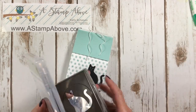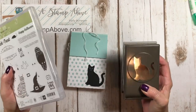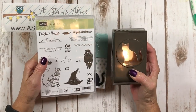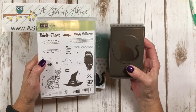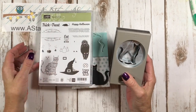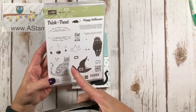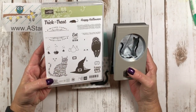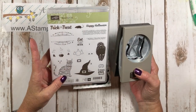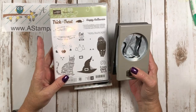We're going to be making a little set of cards and a little pouch with the Spooky Cat bundle. This cat punch is so fun. You've got this matching stamp set that you can stamp and cut out the cat with, but you've got so many more possibilities here for Halloween. It's just a super cute bundle.